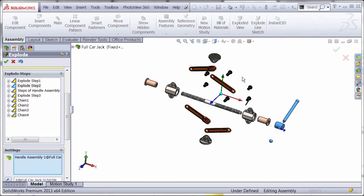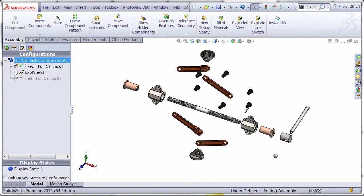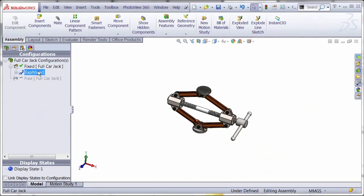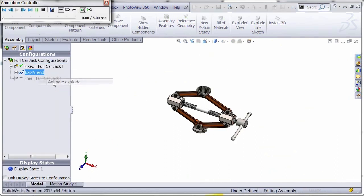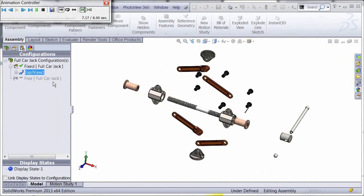So there's our exploded state. Click OK, then expand the exploded view to see the steps. Double click to collapse, and then you can animate the explode — this can be saved out as an AVI as well.